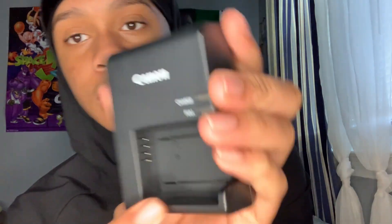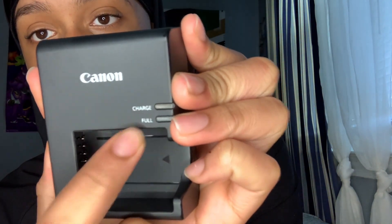So let's open this up. First we got the battery charger pack. I'm guessing this is a rechargeable battery — you plug it in and then it charges for you. It has a charge indicator and a full indicator, depending on the battery.